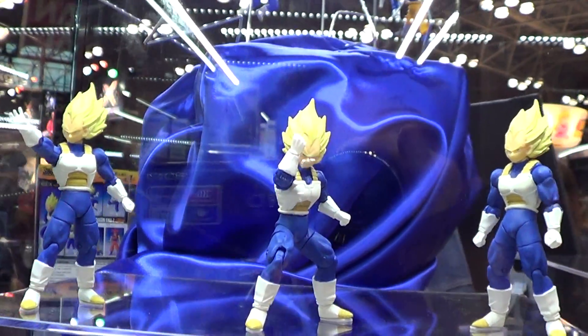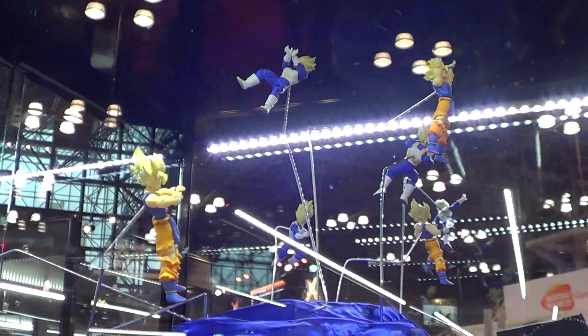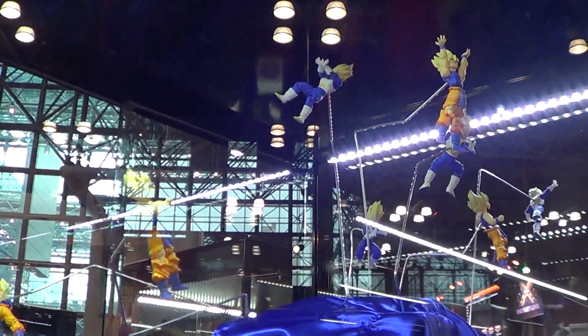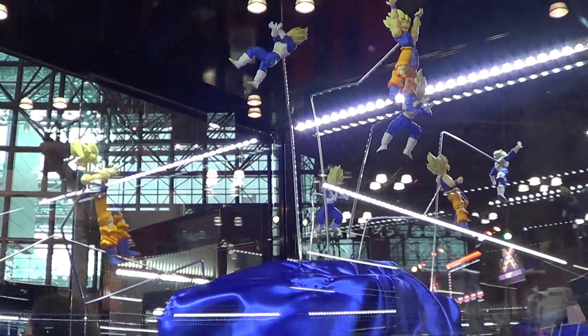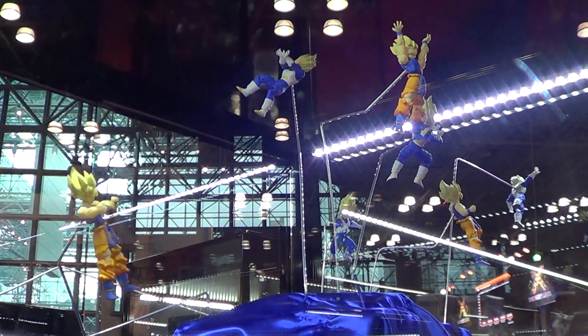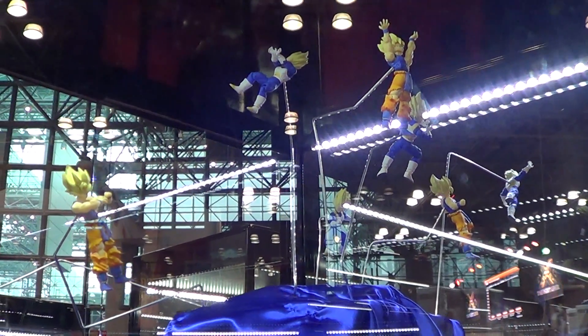All these figures, you can display them like this. This is their idea of how to display them. If you have the space, I think it's better you display it like this.